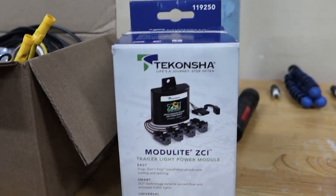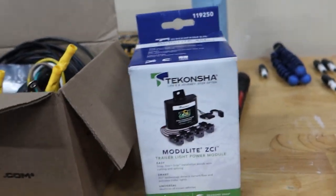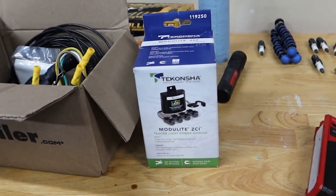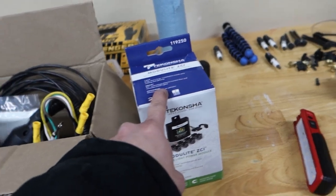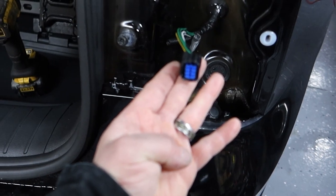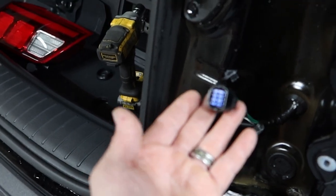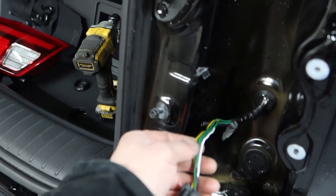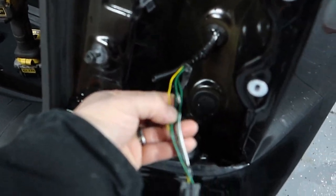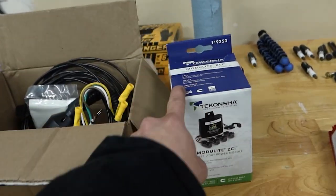I bought this Takansha module. It uses little sensors that clip around your wire so you don't have to do any splicing, and I didn't want to damage my harness. However, this will not work easily because the taillights are one LED unit now. I would have to turn the car on, cut one wire, and see which light doesn't work — blinker, brake lights, reverse lights — then splice it back and cut the next wire to figure out which individual wire controls what in order to wrap the sensor around it. Then I'd have to hope the wire colors match on the left side for the left blinkers. So I'm not going to go with that one.